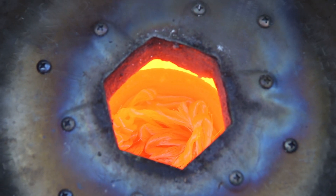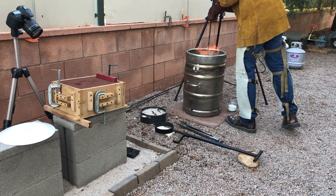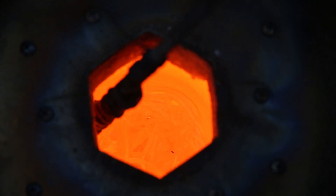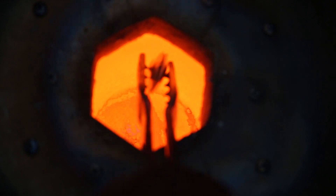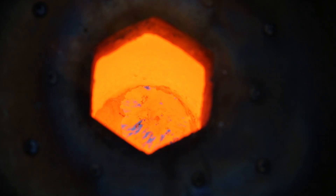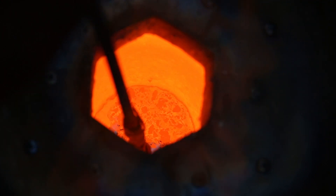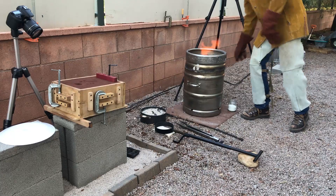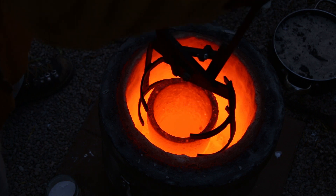First, I had to melt the copper, which took about 20 minutes in my homemade furnace. Once the copper was melted, I added the tin, which instantly melted in the molten copper. This is because tin has a melting point of about 450 degrees Fahrenheit, or 230 degrees Celsius, while copper has a melting point of about 1,984 degrees Fahrenheit, or 1,085 degrees Celsius.